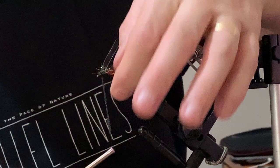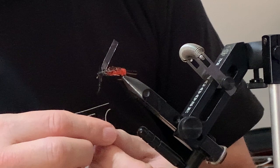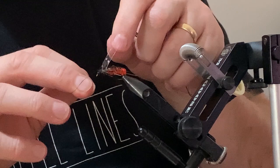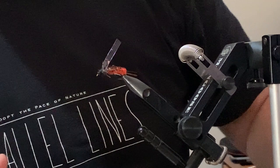A couple of wraps of dubbing there — make sure the bead is on the way you want it to sit because these ones have the eyes built into the bead. Whip finish — the tying part is done. Cut the fly skin there; that's the wing case done.